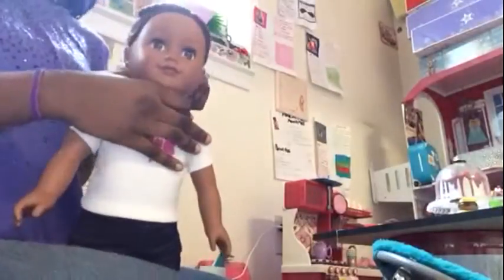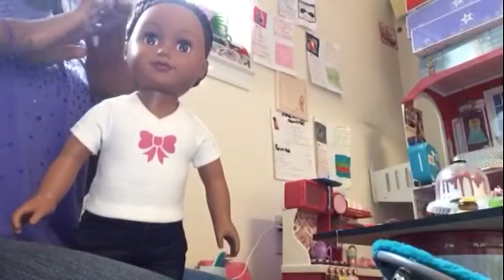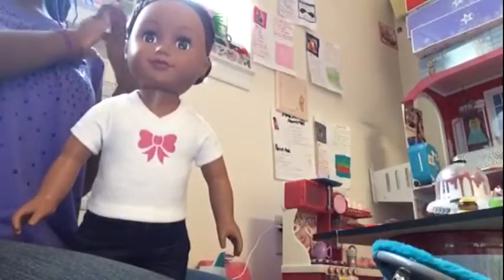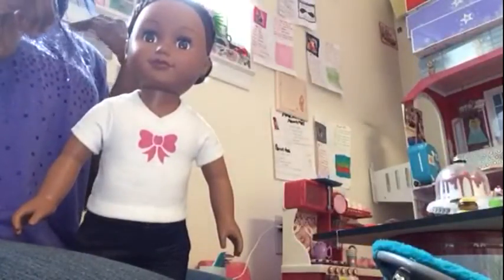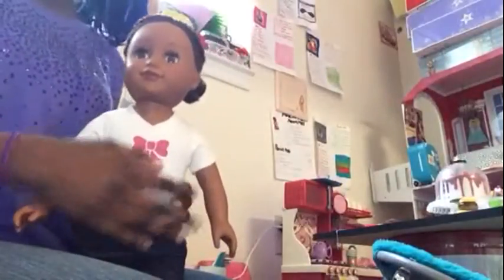I will see you guys tomorrow because that's when I'm going to be taking the curls out. You can just wait until the hair dries, but I like to wait a whole entire day before taking it out. I'm going to video me taking her curls out tomorrow. Say bye, Skylar! Bye guys!